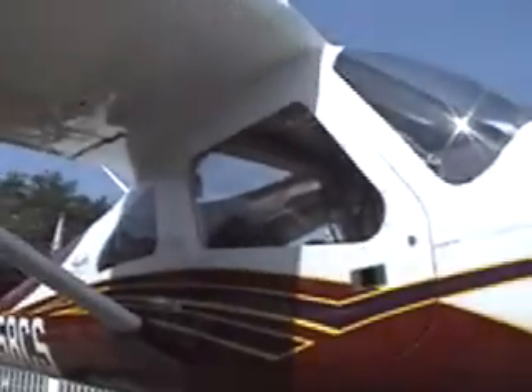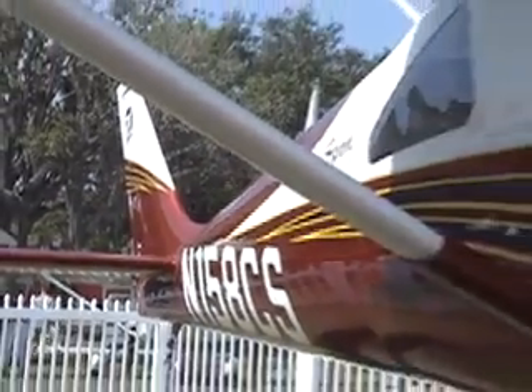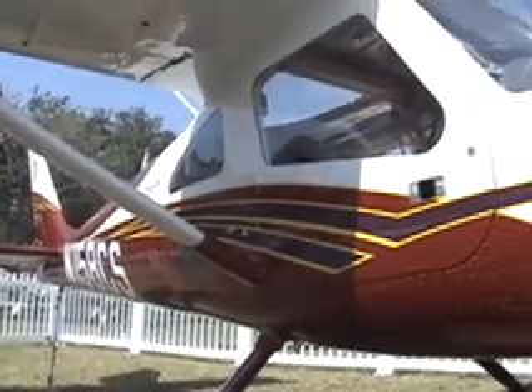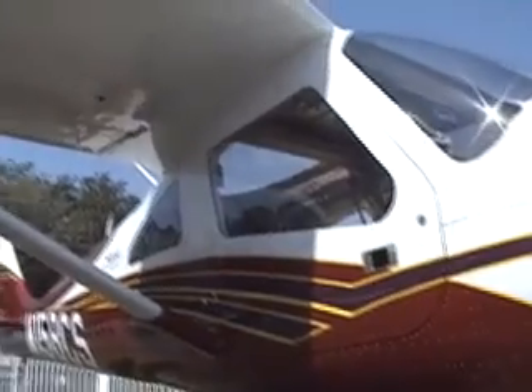We elected to produce the proof of concept airplane out of metal. We think that metal makes a lot of sense for an aircraft of this size, of this complexity, and in the volumes we foresee for the LSA. Cessna has a lot of experience making airplanes out of metal.